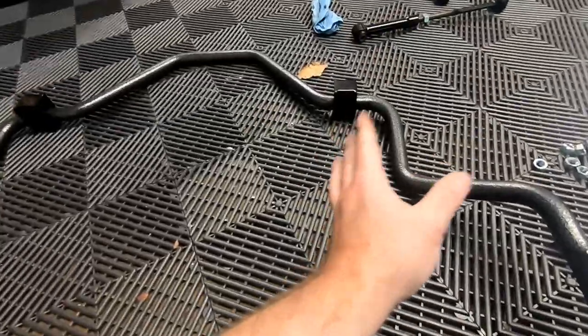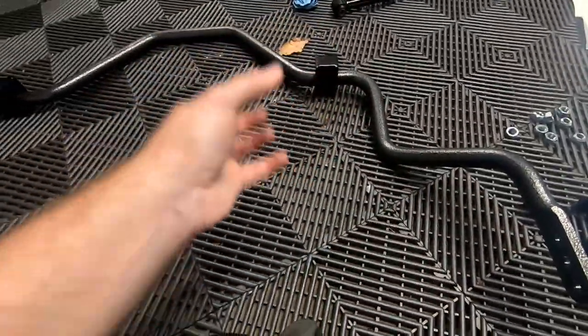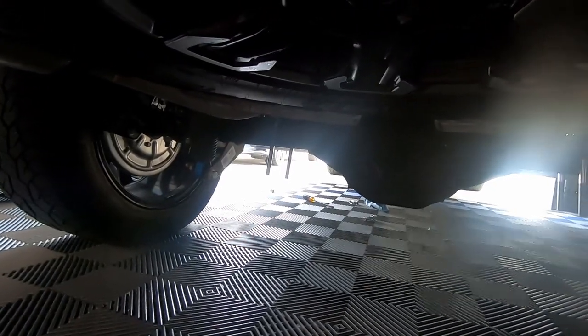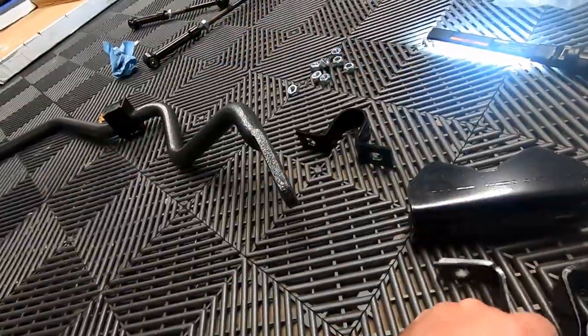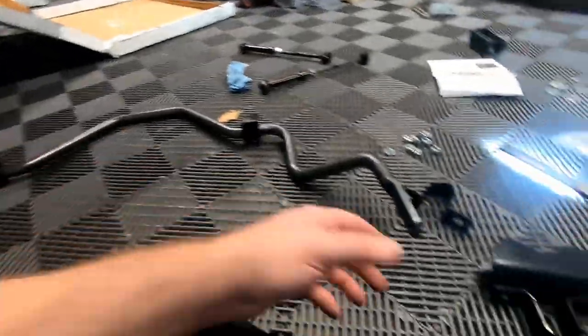The next step is installing the sway bar. I already got the bushings on the sway bar — they're split in half, so open one end, close it, and make sure the bushings are facing up because the U-shape will go up. On the axle you can see the U-bolts. The U-bolt goes around the sway bar bushing and shares the same holes as the axle tube mount. You need to do this all in one shot: line up the axle tube U-bolt, get the hardware through the sway bar, then put the washer and nuts on the bottom U-bolt.